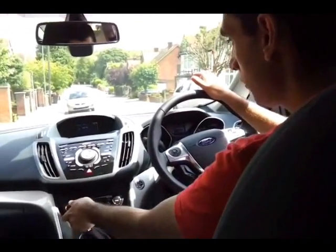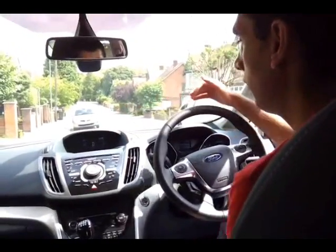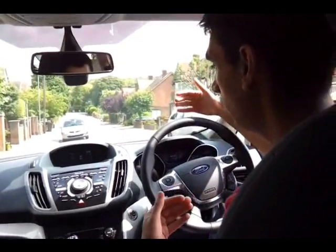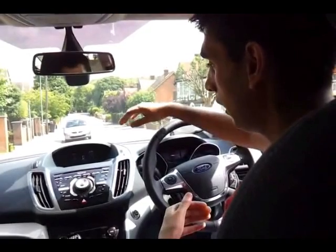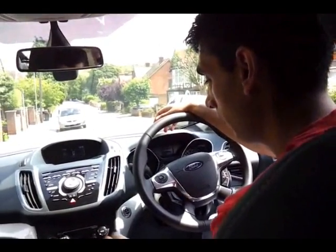Now, when you put the car into reverse, the park pilot automatically shows up, and the car will start beeping when you are near another obstacle, and it will give you the green, yellow and red warning lights to make sure that you don't hit anything.